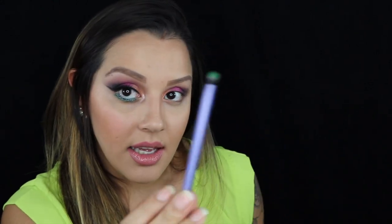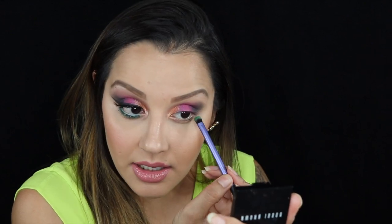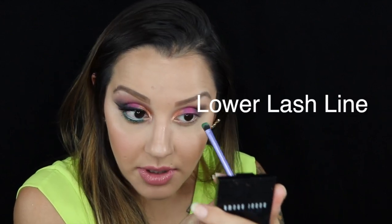Now going in with a flat little brush — this is from Real Techniques, it's called a shading brush — I'm going to take the color Hatter, which is this color here, and apply that color all on my lower lid.